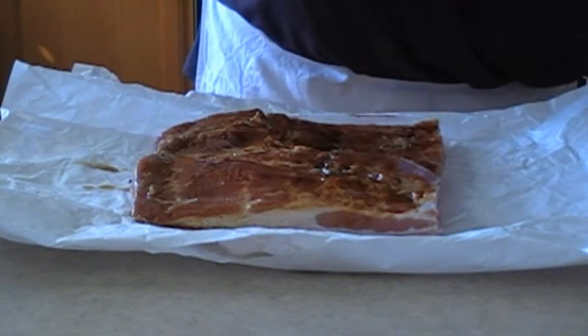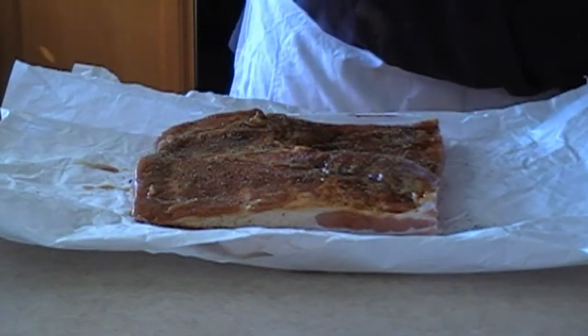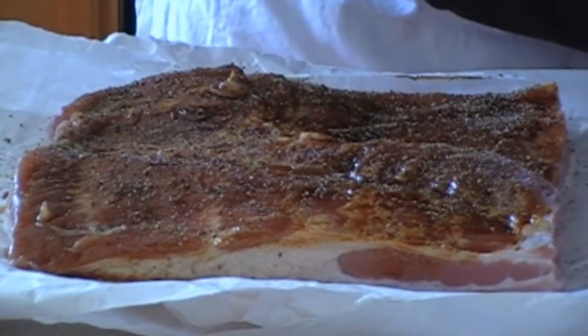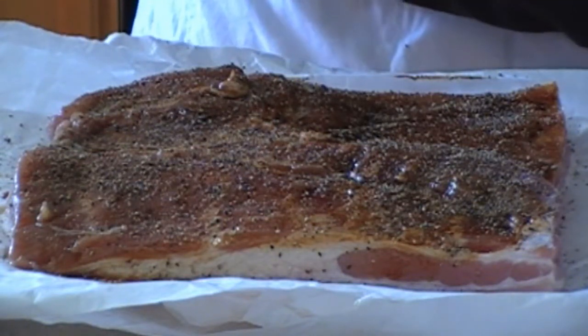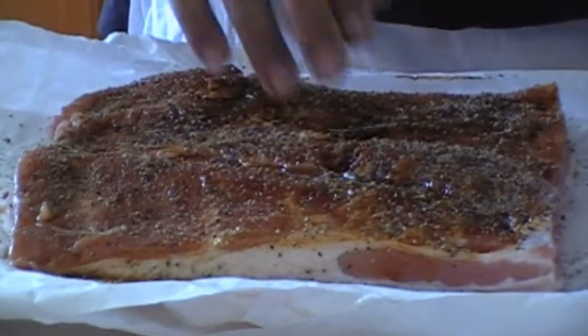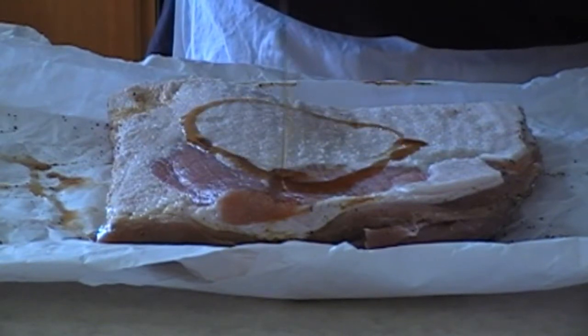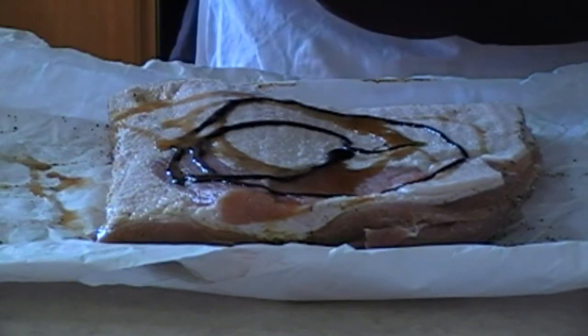Going to add some cracked pepper. It depends on how much pepper you like — if you have a lot of pepper, you won't eat as much. I'm putting on what I like. Pat that in. We're going to do the exact same thing on the other side: a little maple syrup — this is 100% pure maple syrup, not the pancake stuff — and a little bit of molasses. Rub it in.